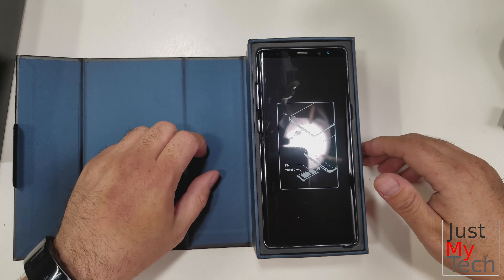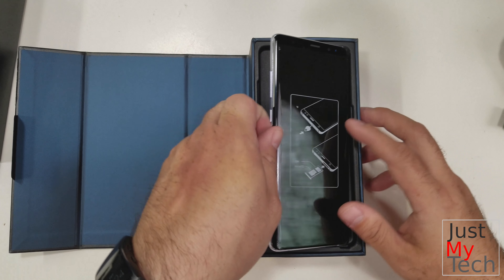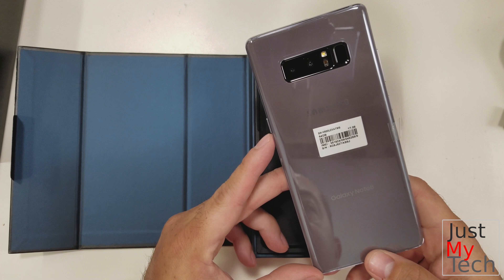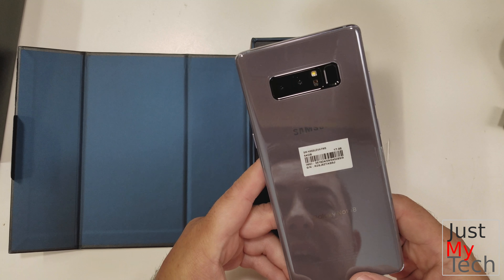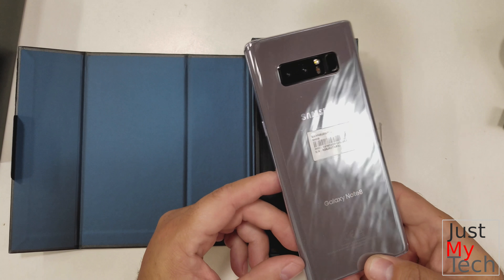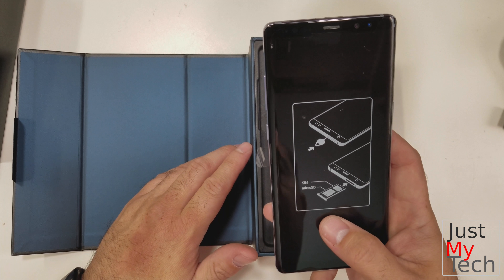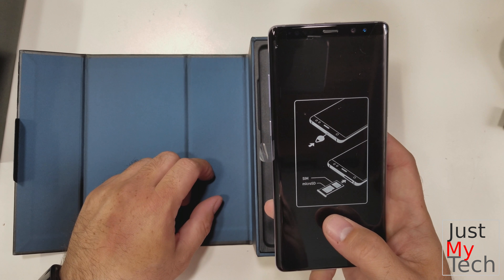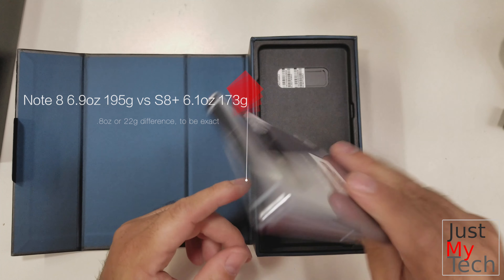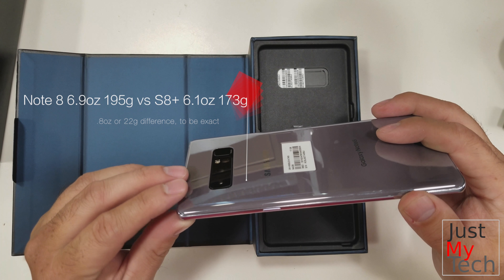I had to unfortunately return my Note 7, and I am a Note user so I've been wanting this for some time. I actually ordered the Orchid Gray — I kind of went back and forth whether I should go for the Midnight Black, but I went for Orchid Gray because for the most part I'm going to put it in a case. Just opening it, you can tell this has definitely got a heftier weight to it. I do have the Samsung S8 Plus and you can tell there is definitely a sizable weight difference.